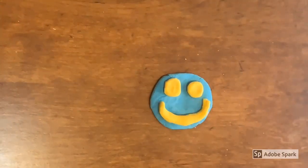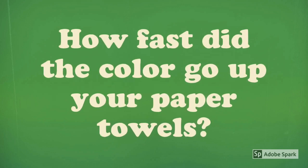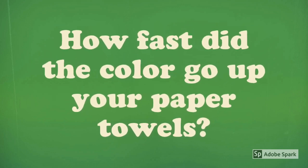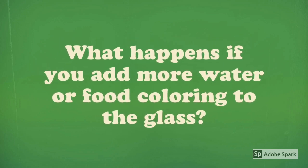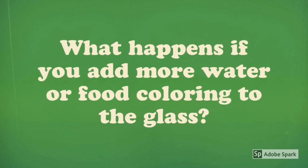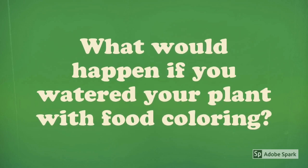Don't forget to take a picture and post it in our Google Slides. Follow-up questions: How fast did the color go up your paper towels? What happens if you add more water or food coloring to the glass? What would happen if you watered your plant with food coloring?